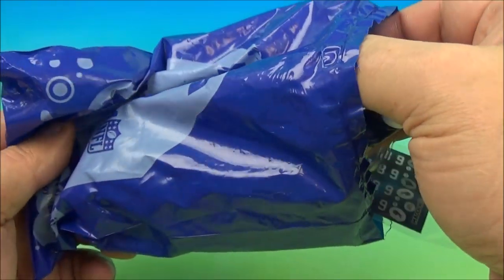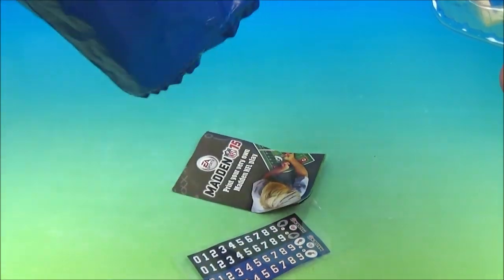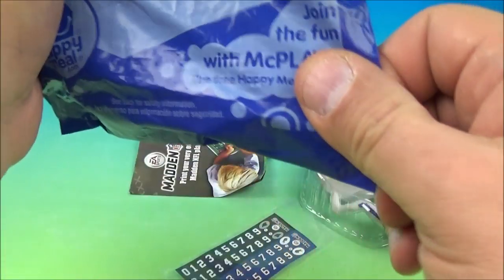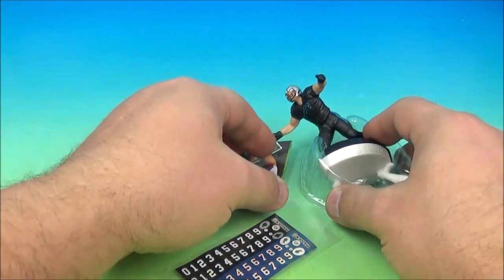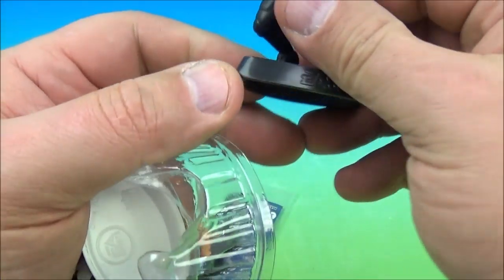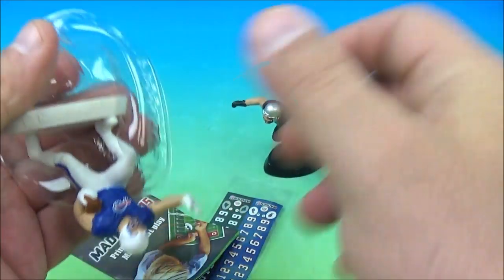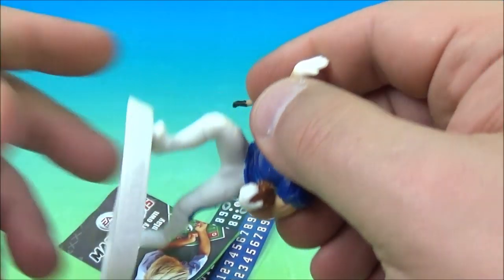I cracked open the first bag and inside there are some little NFL mini figures and some other stuff. It looks like we have the Carolina Panthers and the Buffalo Bills.